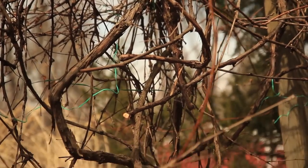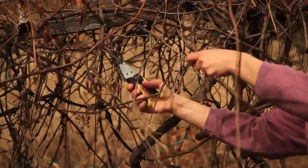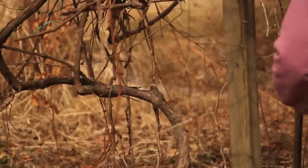Hello, this is Mindy, and today I'd like to show you how to prune unruly vines on grape vines.